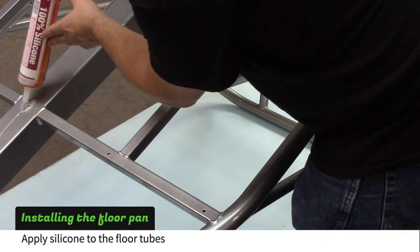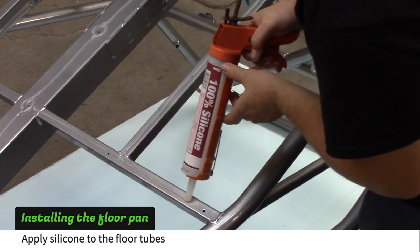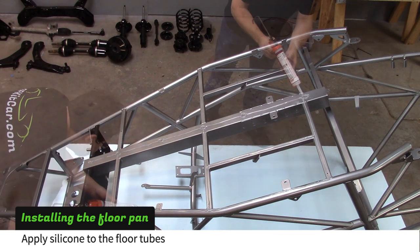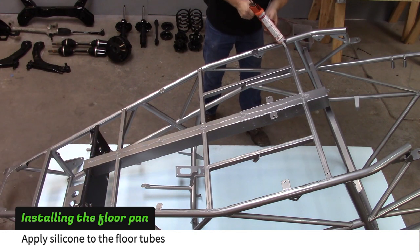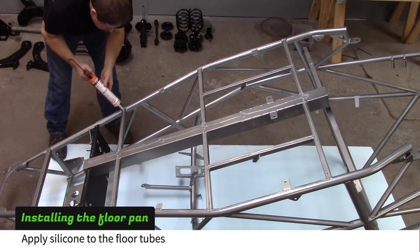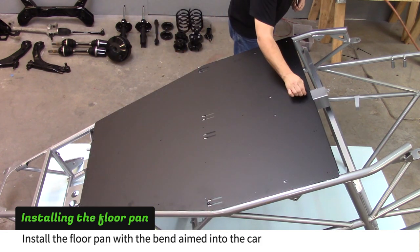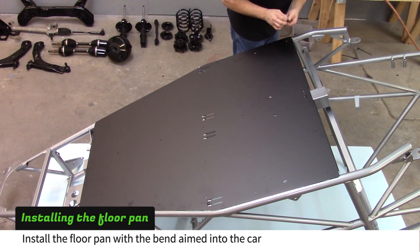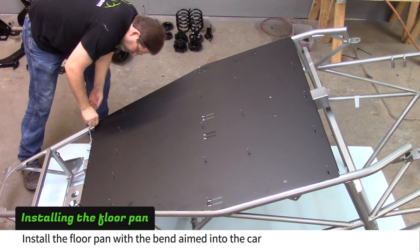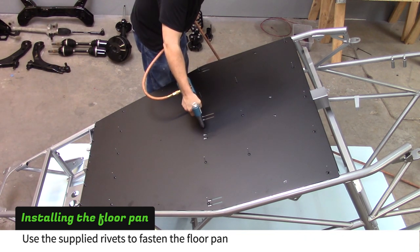Apply silicone to the floor tubes. The silicone will help prevent the sheet metal from squeaking and rattling. Install the floor pan with the bend aimed into the car, then use a rivet gun to install the rivets.